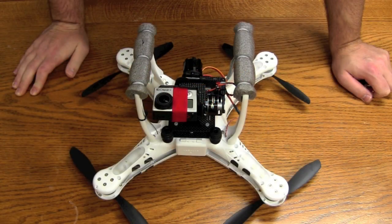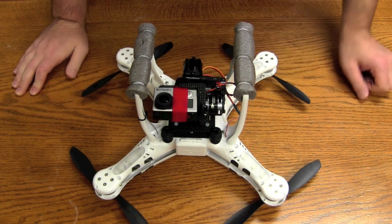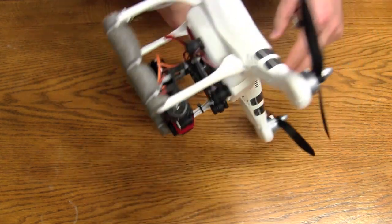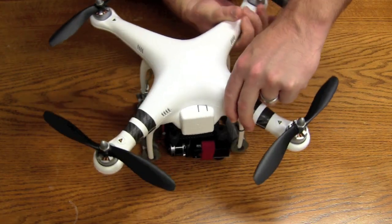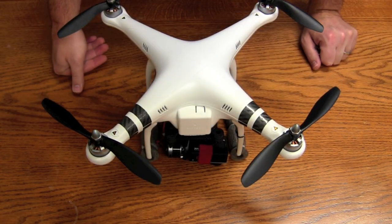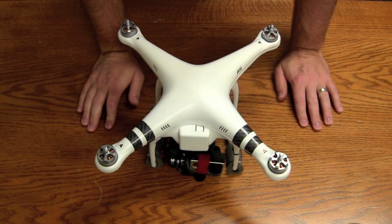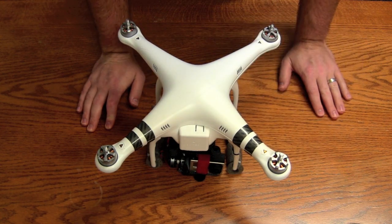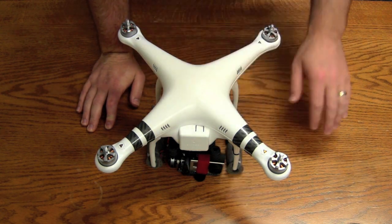Once you get all the screws removed, we're going to flip the Phantom over and now we're going to take off the props — which hopefully you know how to do. Once your props are off we're going to take off this shell. Now if you haven't taken off the top shell before, be very careful as you're doing it. Don't just pull it straight up.